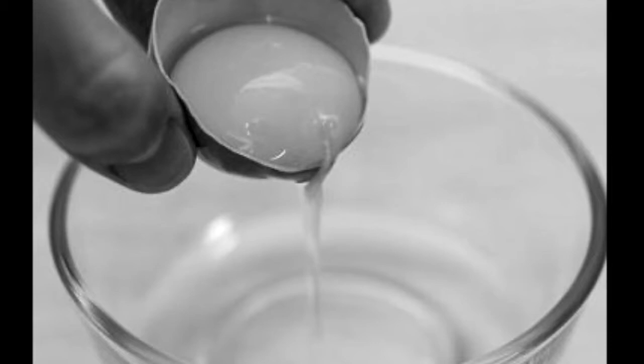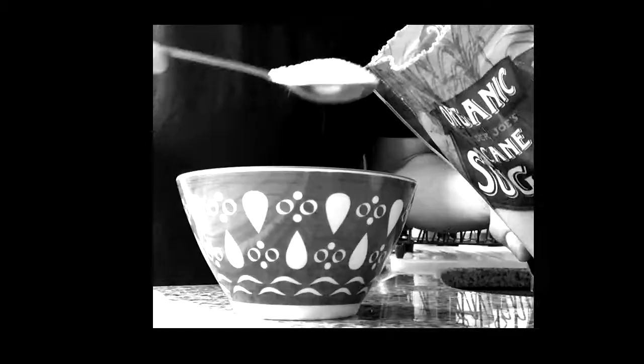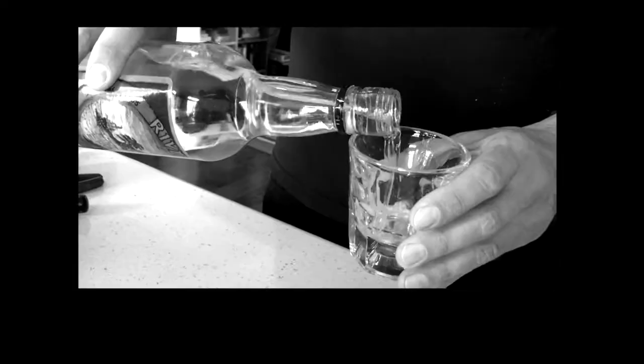Separate one egg per person — each person gets an egg. Two sugars for each egg, each person. One shot of rum and one shot of brandy per person.